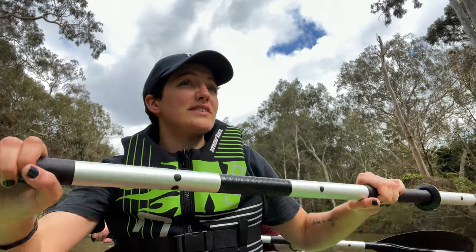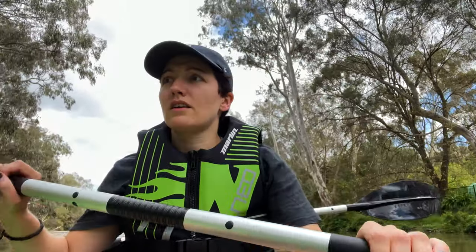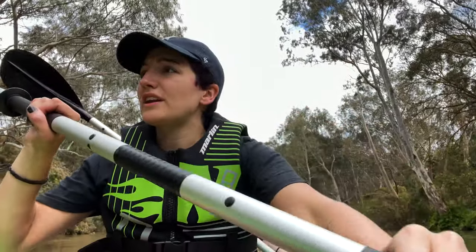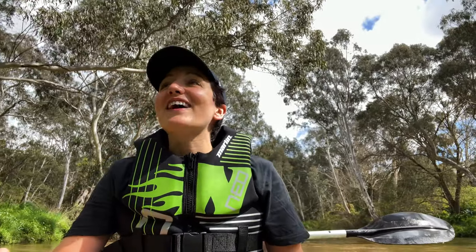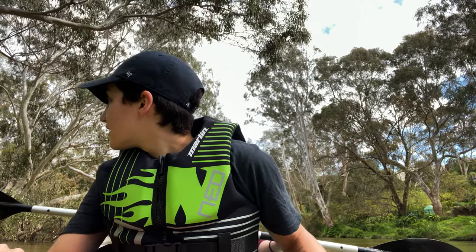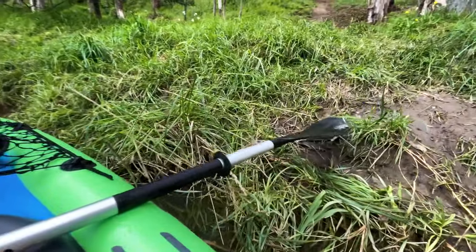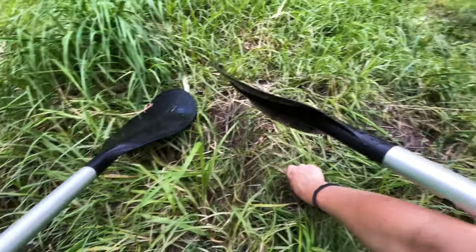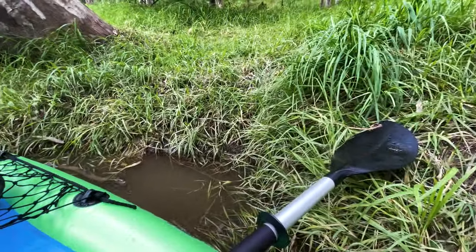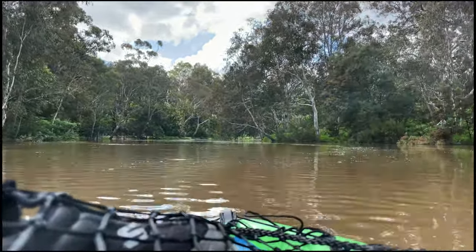We stopped on some people's stairs for a second to readjust. Nearly lost my arms — I need a rest! There's an open spot over there; we'll just use our paddles. That looks like a little landing where people go in and out. I think we should find something to grab onto. What about that tree? No — we don't do trees!